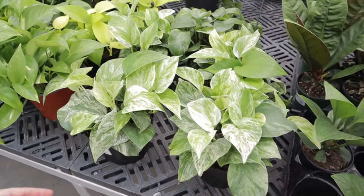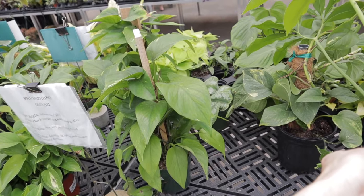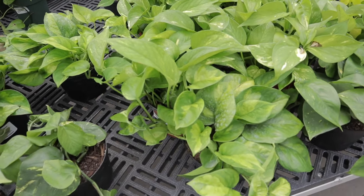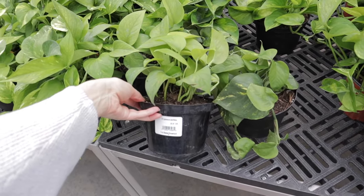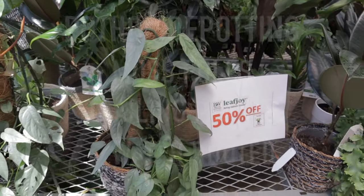So by staying attentive to the signs and repotting when needed, you're giving your pothos the best chance to flourish and beautify your living space. In this Houseplant Care 101 episode brought to you by RepotMe.com, today we're diving into the art of pothos repotting.